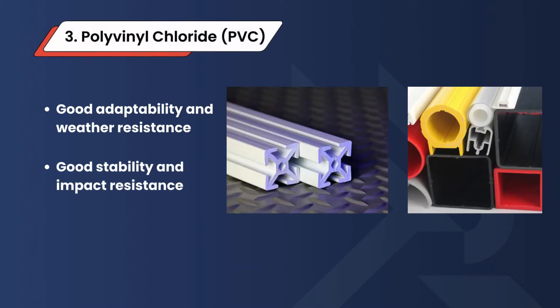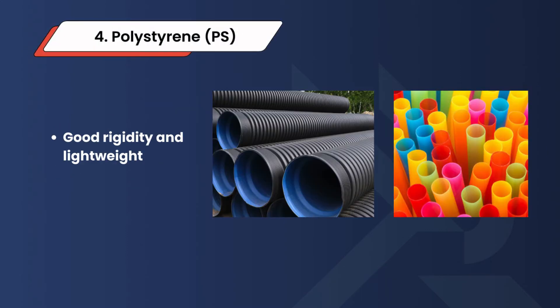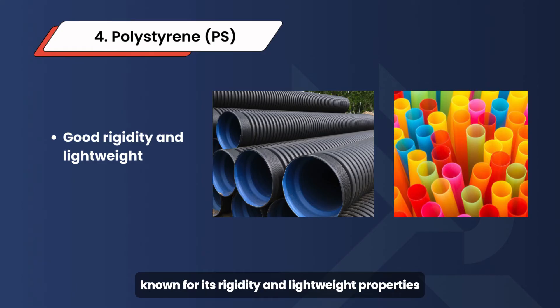3. Polyvinyl chloride (PVC) — flexible PVC offers good adaptability and weather resistance, while rigid PVC is known for its stability and impact resistance. It is an ideal replacement for traditional materials like wood and metal in products such as windows and refrigeration equipment. 4. Polystyrene (PS) — known for its rigidity and lightweight properties, it is a top choice for insulation materials, essential packaging, and disposable tableware.